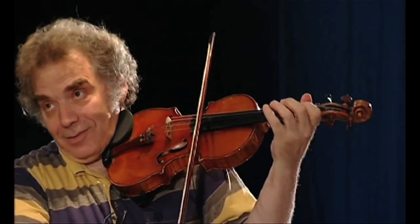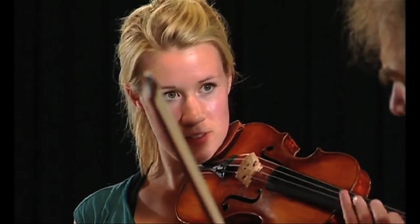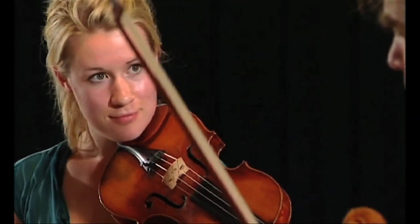There are two voices there. If you play it very lightly, where one voice is heavy and the other one is light, it's a little bit too primitive. Can you play it all rich?